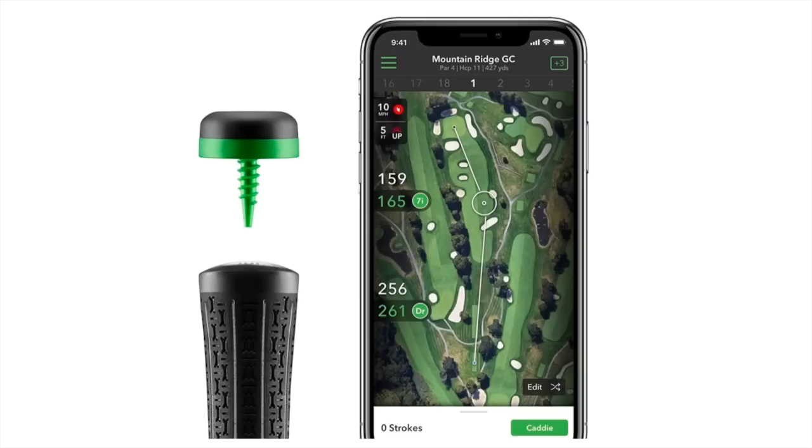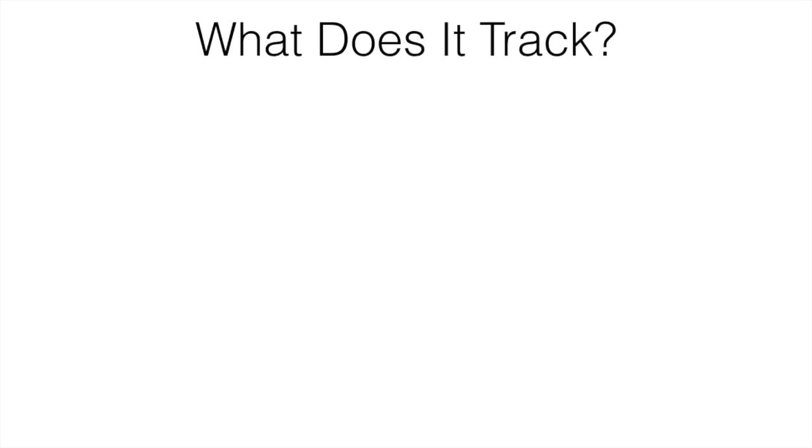After the round you can go back and see exactly where you hit all your shots, the distances, and it'll just give you more data so you can use it the next time you go out to improve your game and have a better round.